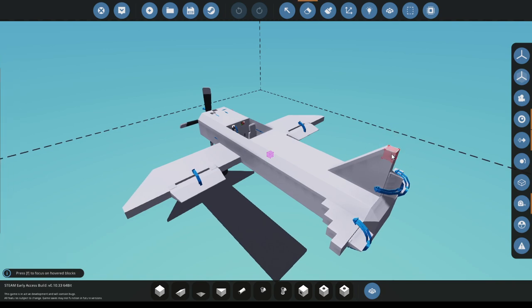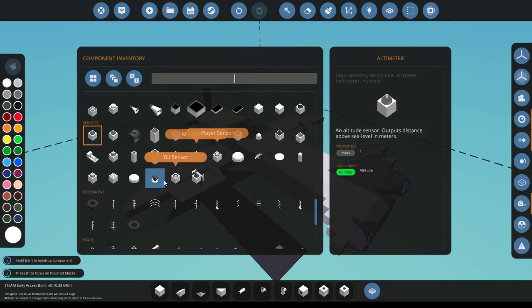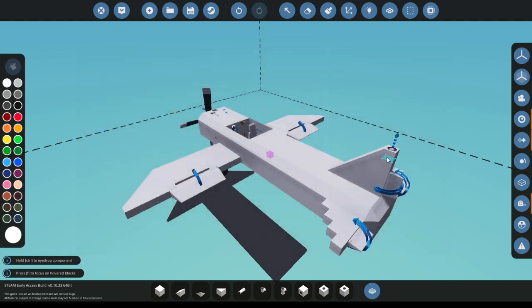Find the tallest spot on your plane and you're going to grab a tilt sensor. Place it there and now you're going to point it to the left.